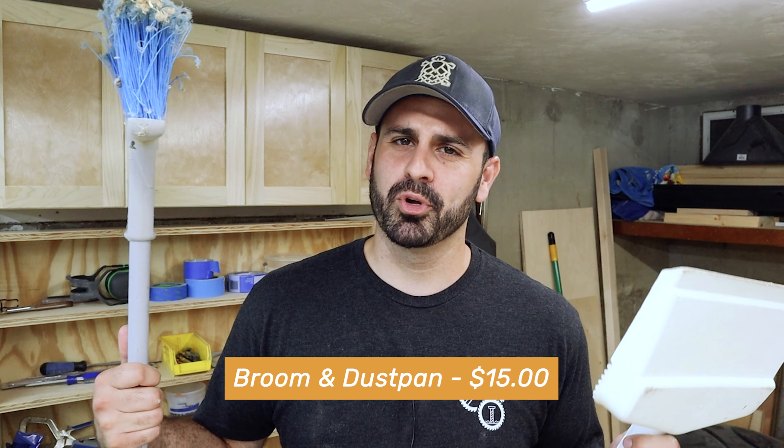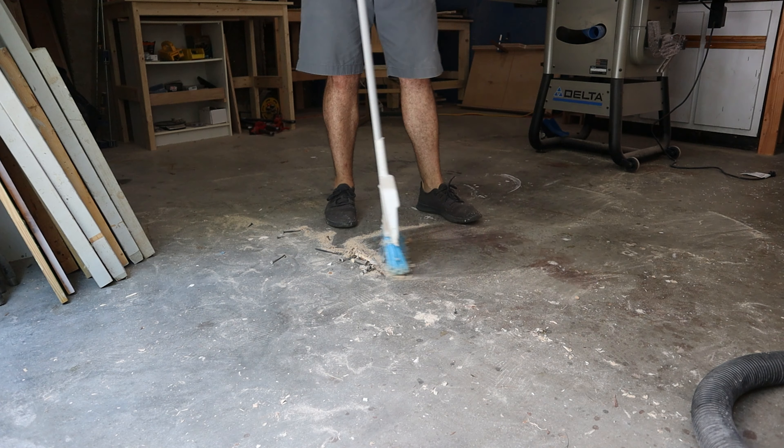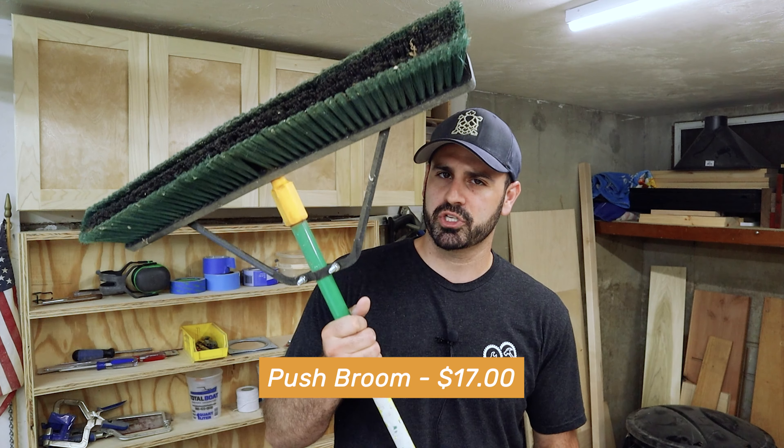It's also really good for cleaning sawdust off the walls, because somehow sawdust sticks to walls. Next up, you get your broom and your dustpan. These are super handy for giving the floor a quick sweep and scooping everything up and putting it in your trash barrel or wherever you dispose of your sawdust. And lastly, the multi-surface push broom — great for giving the floor a quick clean. I work out of a garage so I'll just use this and push everything right out the door.